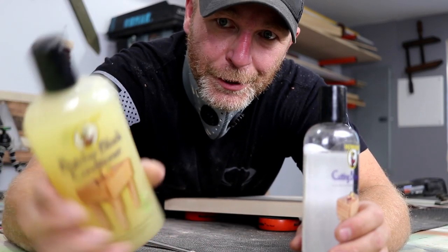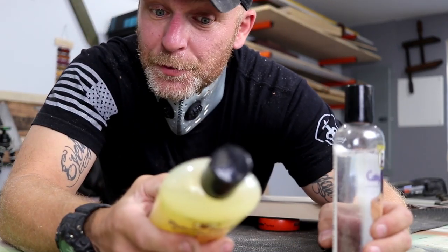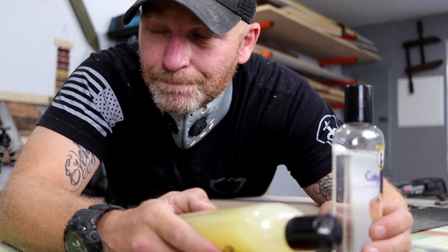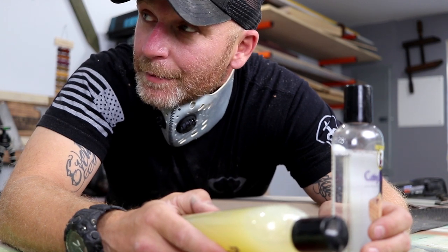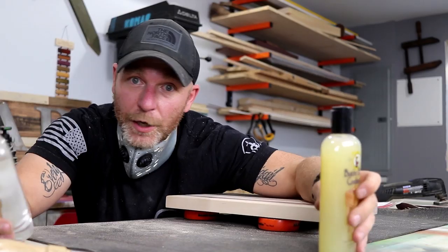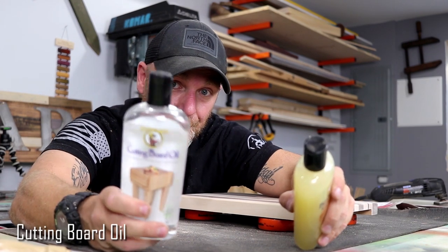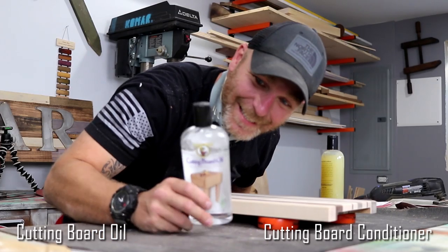Butcher block conditioner by Howard. For best results, apply warm to allow deeper penetration. Okay, I'm gonna leave that one alone. So I'm thinking I'm gonna do this, and then maybe this. Let's get it Howard!